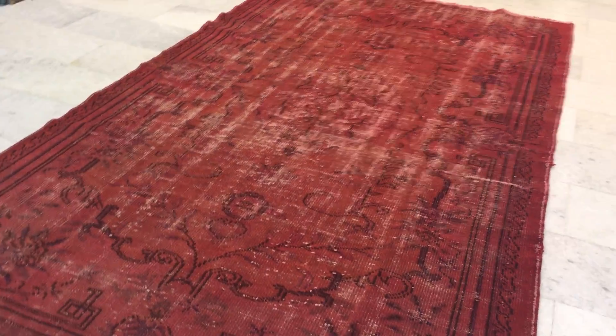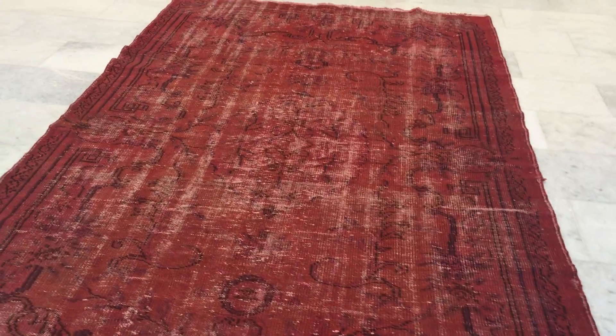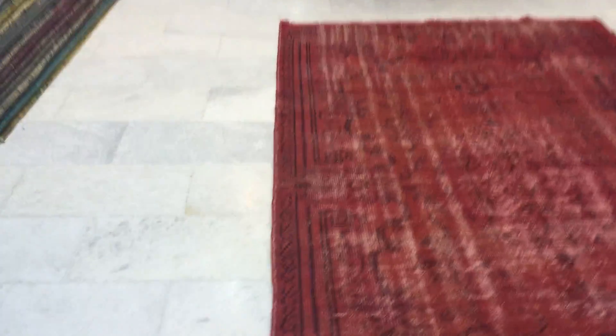This is vintage carpet 9780. It's a Turkish handmade vintage carpet. This carpet has a watermelon red color tone to it.